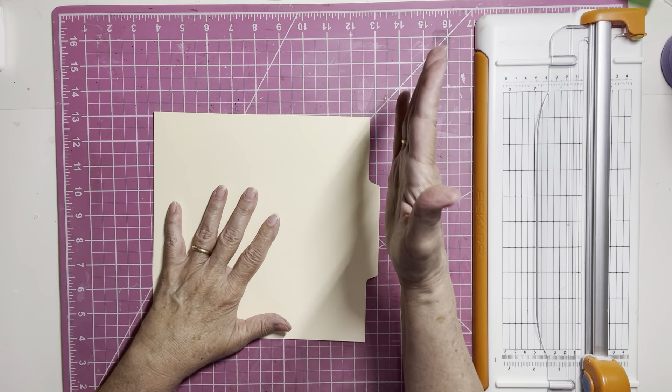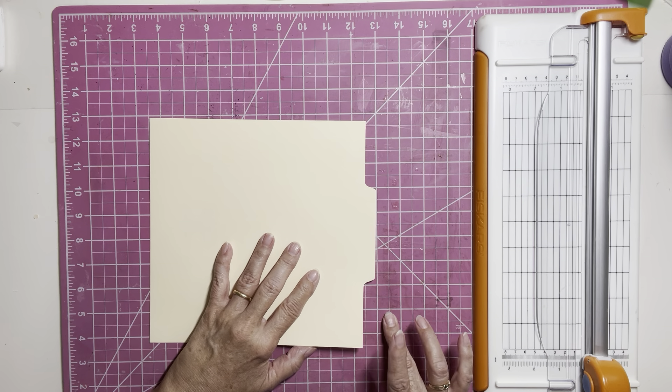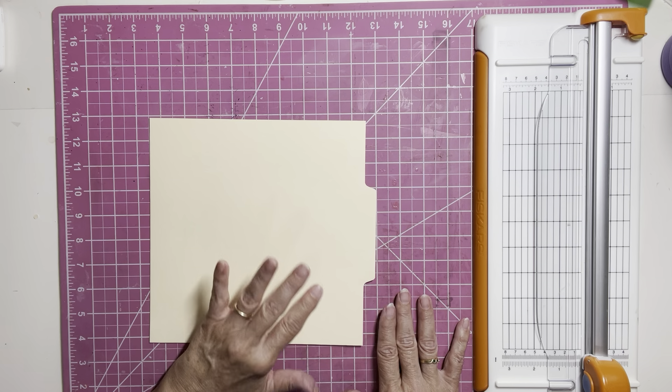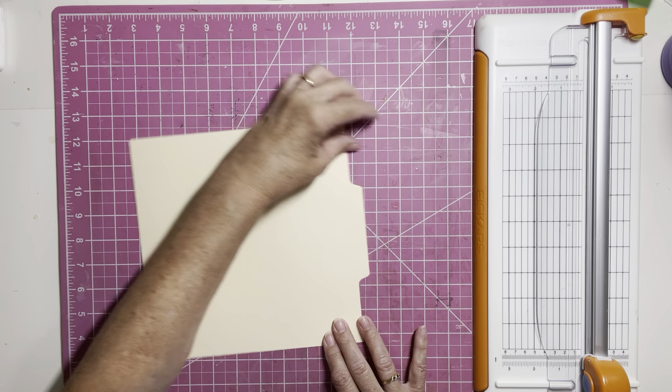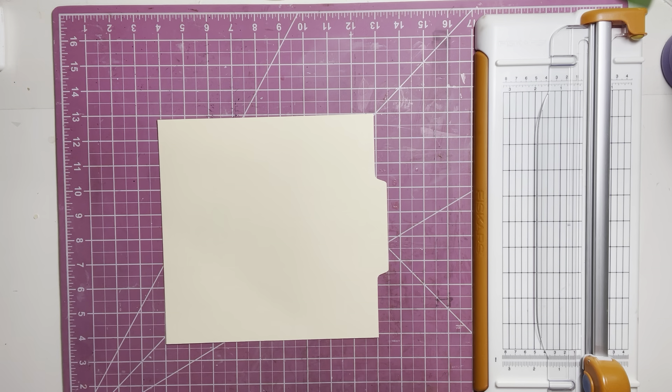Now, if you have your tab at the top or at the bottom, I think all you need to do is decide what end you want to cut off your tab.